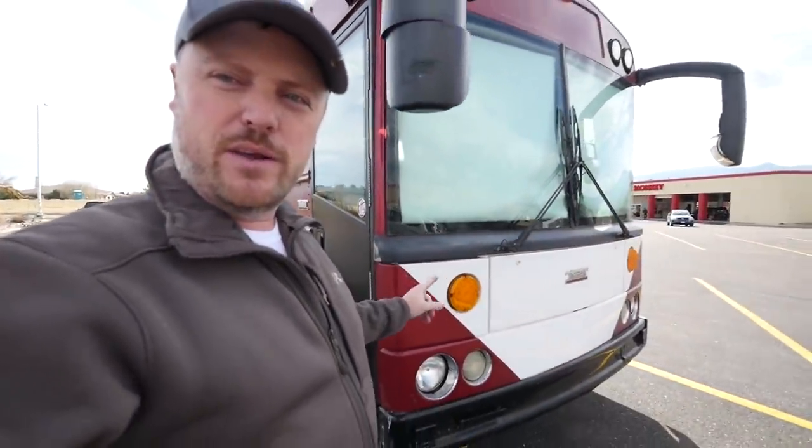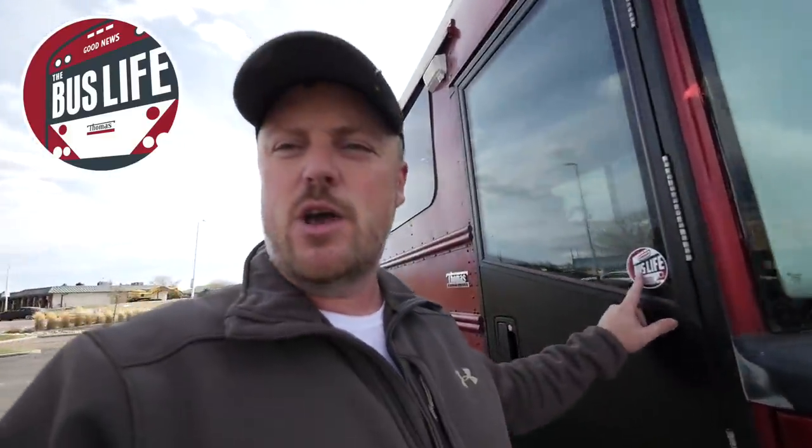The other new development is the guy that created our very first bus life logo has designed a new logo for us to reflect the front of this bus. We've changed it on pretty much all our social media outlets and our YouTube page. We also came out with all new designs — t-shirts, sweatshirts, all kinds of both men's and women's. If you want to check that out, I've got the link for those in the video description. They're really cool.